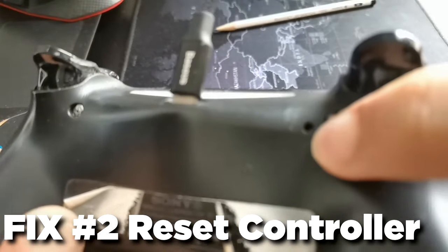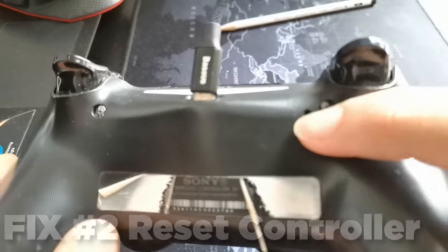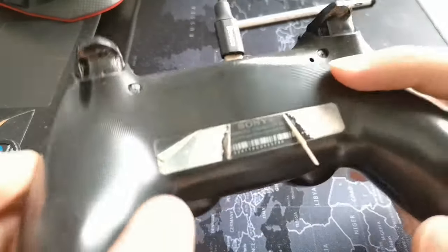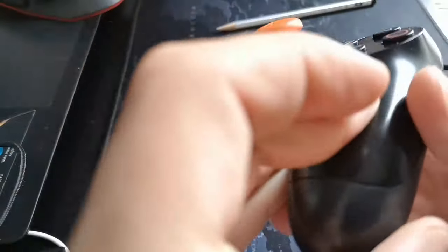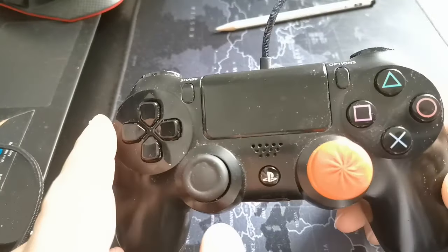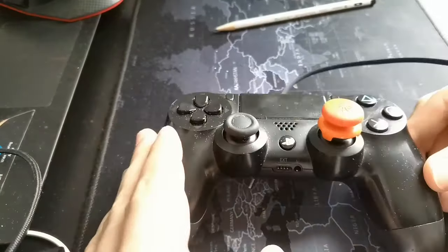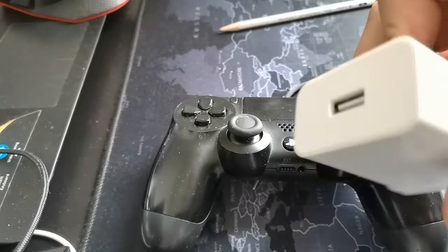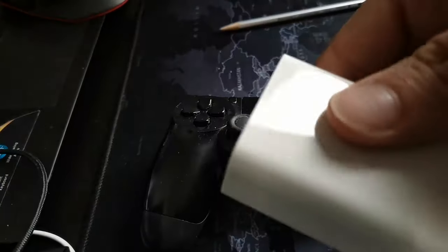If that doesn't work, I'd recommend resetting your controller. On the back of the controller there's a small hole where, using a thin toothpick or needle, you can hold the button inside to reset the controller's settings. This should help fix your problem if your controller is lagging or not charging.